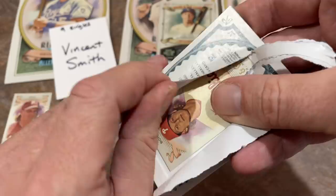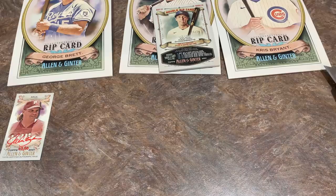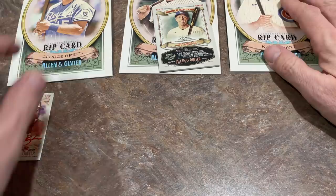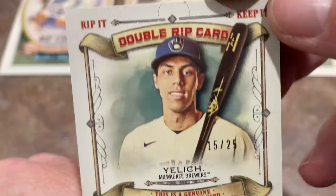Only 10 of those in existence. John Kruk had a nice career — he was an All-Star. You probably remember him at the All-Star Game against Randy Johnson where Kruk thought he was going to perish at the plate. Now we've got the double rip card — this one is going to Adam. Best of luck to you. Let's take a look at the card — it's a Christian Yelich out of 25.